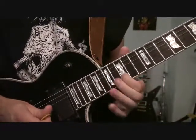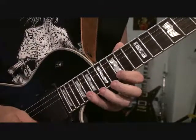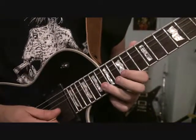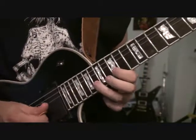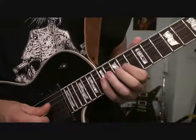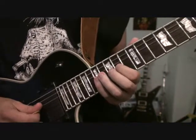And then from there, we're going to do all pull-offs. We're going to go 20 to 15, 17 to 15, 18, 17. We're going to come down and do, on the B string now, 18 to 15, 17 to 15. And then we're going to go 17, 15, 14 on the G string.